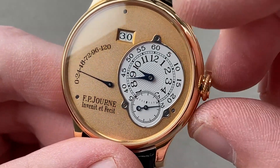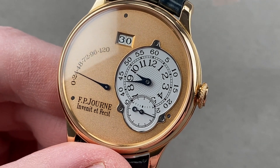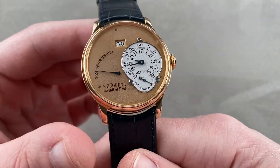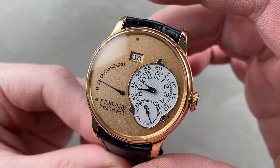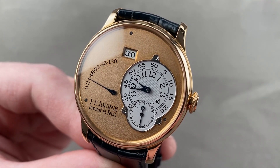The watch also features a quick set for the date, which allows you to rapidly cycle the date should the watch run down or encounter an irregular length month. And of course the timepiece is 30 meters water-resistant, but this timepiece is far too beautiful to be horsing around in the pool. Reach out to tmasso@thewatchbox.com for purchase and pricing details.